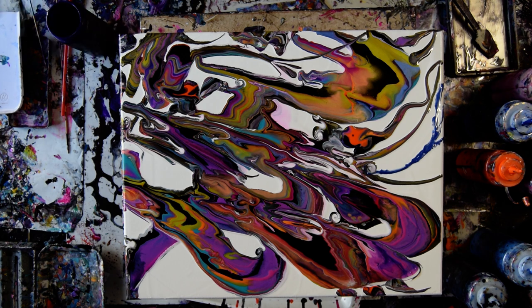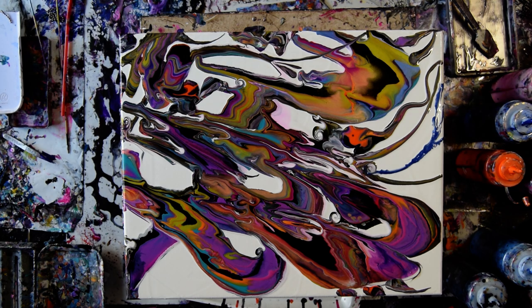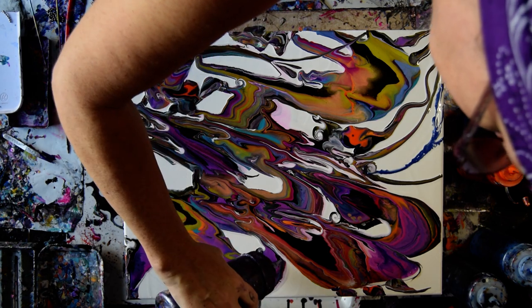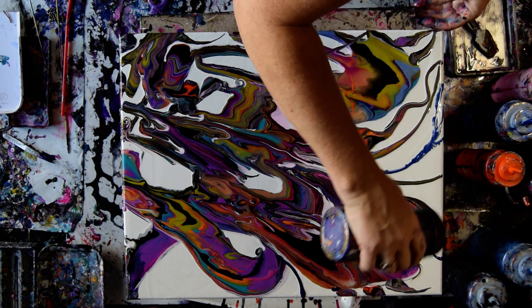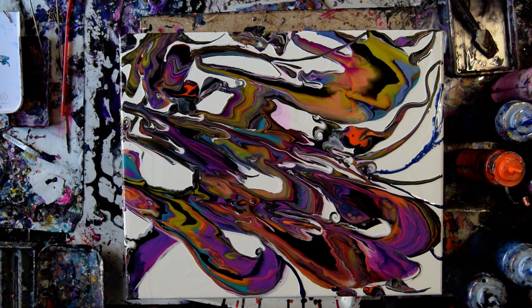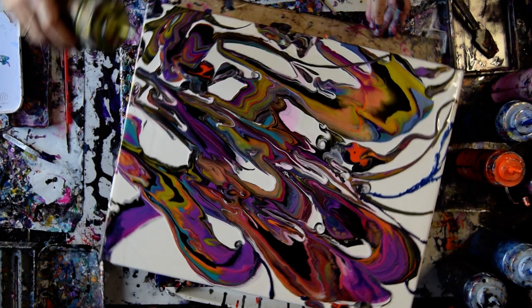I want to add a couple of things and one of them might be some green gold. I'm a little irritated that that purple already seized up because it doesn't need to. I do want to torch because I did spread the paint. I think I'd like some green gold and I'm almost done. I have four minutes left — that's cool because this is really different.